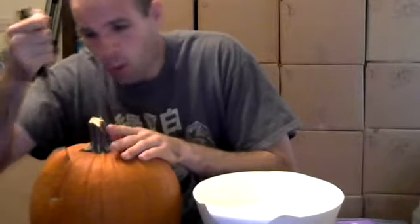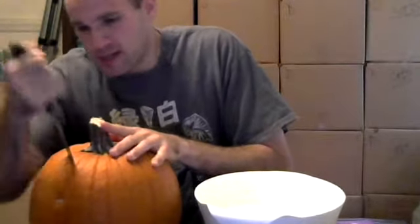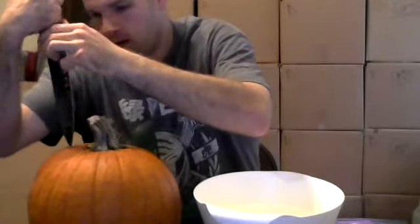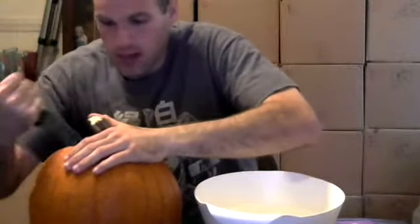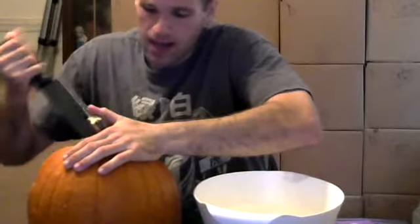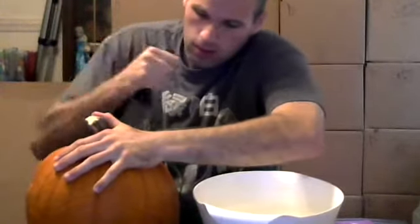I'm gonna be very careful with the knife, don't worry. So yeah, you see the box though. I'll probably stop at a certain point and edit. The box behind me is stuff we're going through.